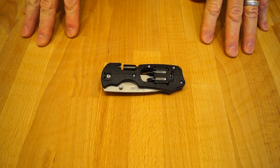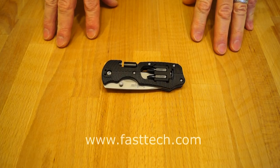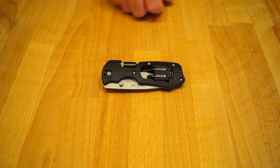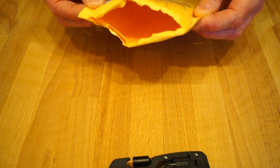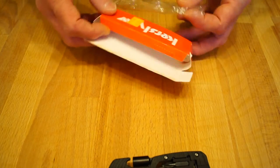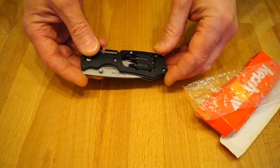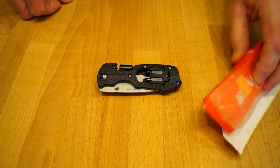Hello everyone, welcome back to Rathbone Manor. Today I'm going to be taking a look at this Kershaw Select Fire that I got from FastTech. But before we look at it I just want to show you how it arrived here via the post. For a start the packaging was open like this — the box broke open and it arrived in its little bag which is also split. How the hell it managed to get here I don't know but it did, all in one piece. All four bits are here as well.